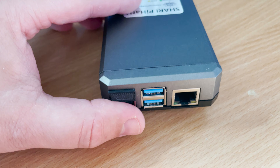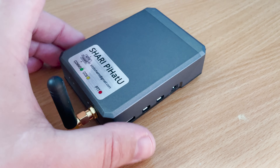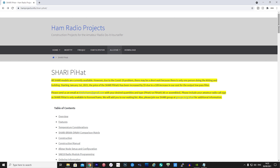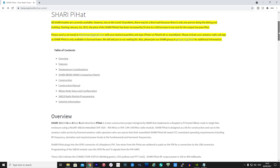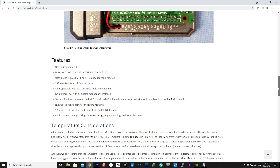You will need to provide your own SD card — I'd recommend something around 8GB which should be fine. I'm not going to go through the whole configuration in this video, mainly because there are quite a lot of steps and it will take quite some time to go through each of them.